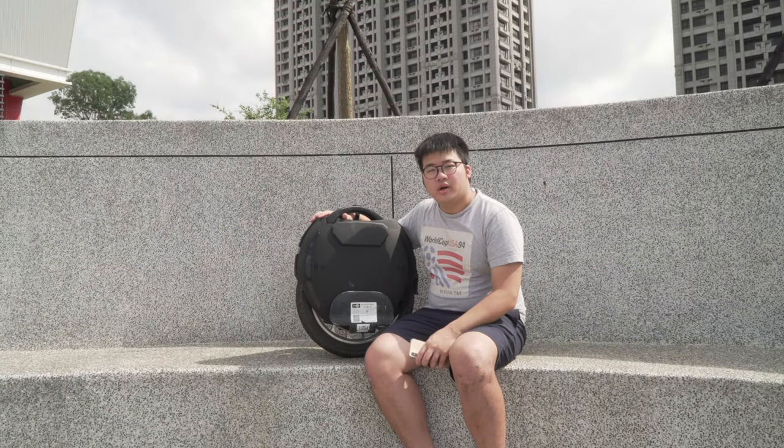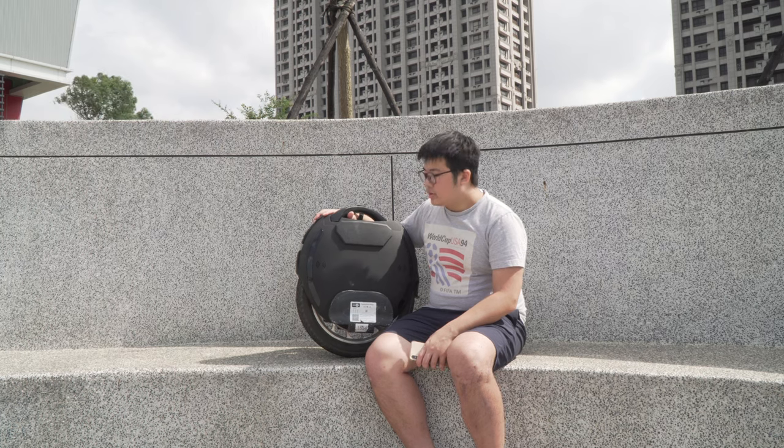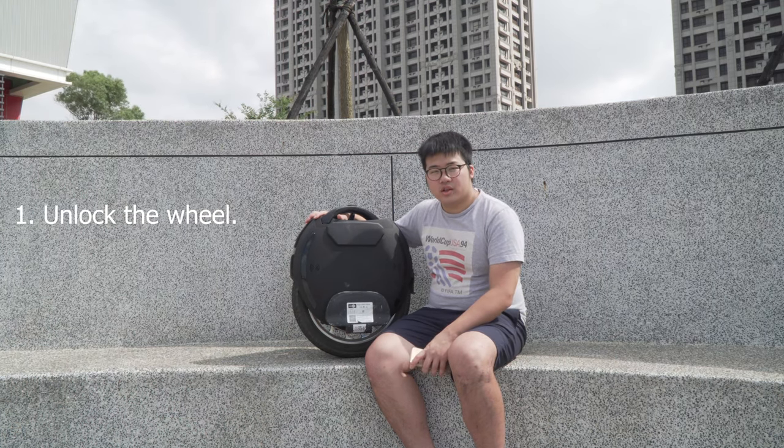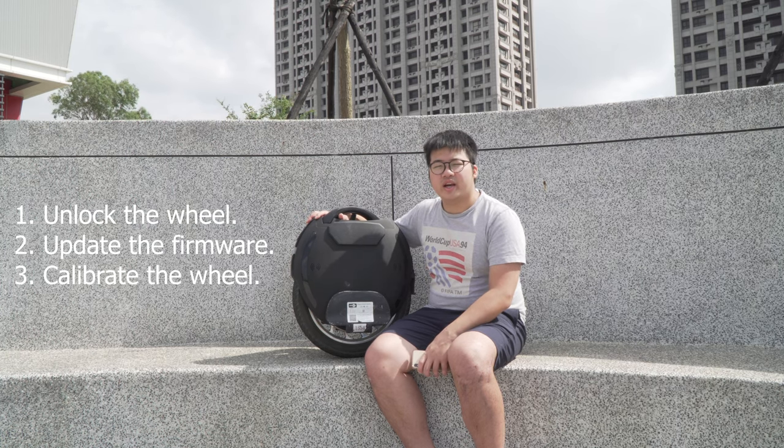Welcome to this quick start video on how to get started on your electric unicycle by KingSong. There are three steps before you get started: the first thing is to unlock the wheel, the second is to do a firmware update, and lastly you'll need to calibrate it.